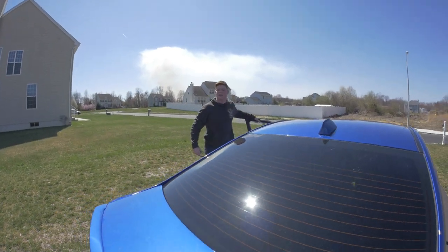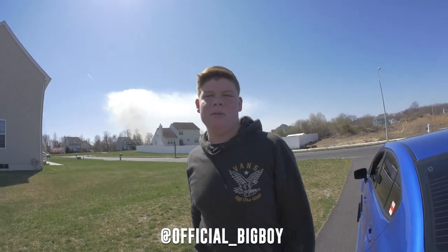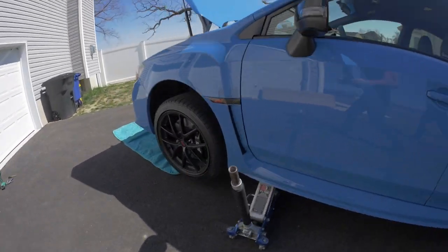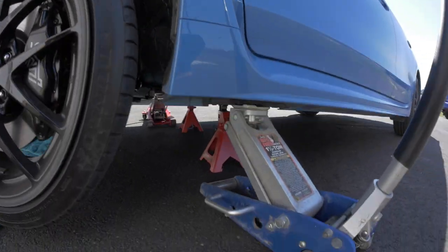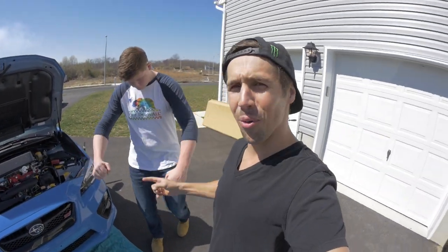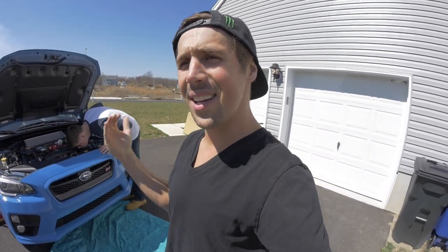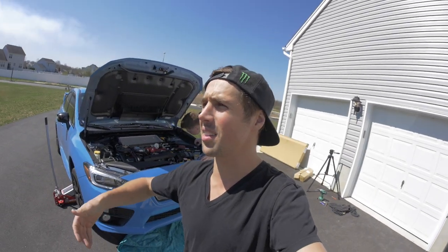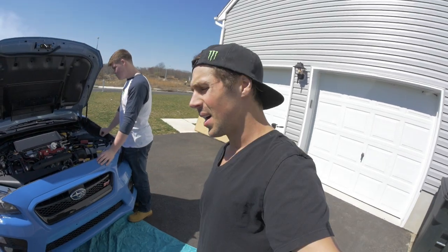Let's get this baby blue car on the jacks and start doing some work. I already got the jack stands underneath it. Welcome to Project STI part one — it's official. I've had the car for about a week now and I actually ordered parts on my way back from the dealership. I've been ready and excited about this, and the parts came in. Today's Project STI is going to be Project STI Facelift.